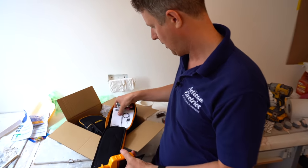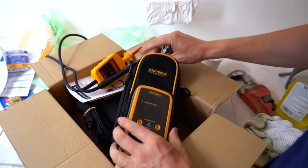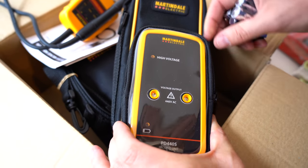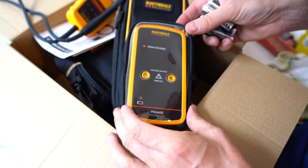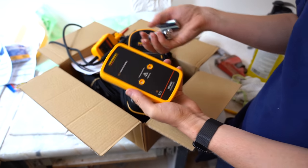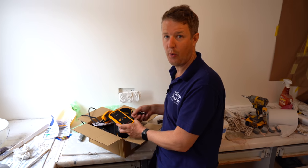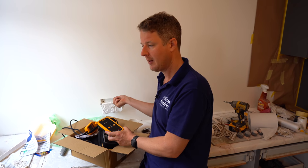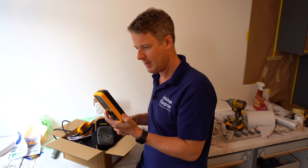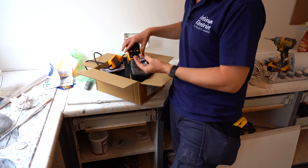The other part of this kit is the proving unit. It creates a voltage of 440 volts AC but does it from batteries, so it's a way of simulating a live installation in order to test your tester - to make sure that when you test to prove dead, your tester hasn't broken in between. We'll pop these batteries in and then we'll see how it works.